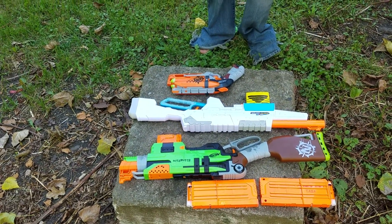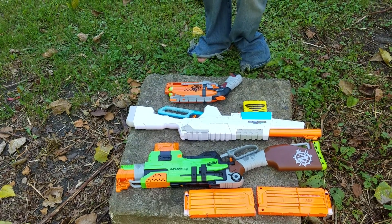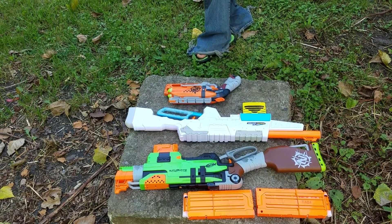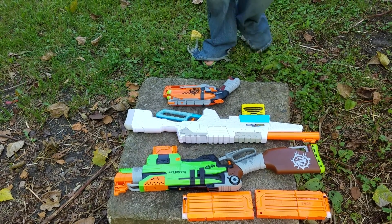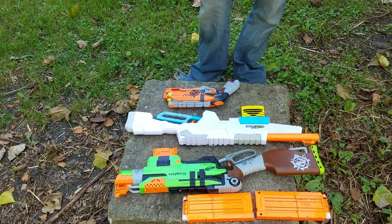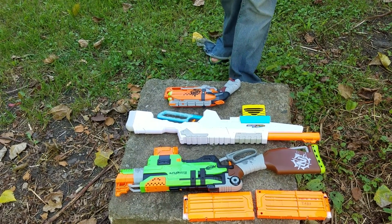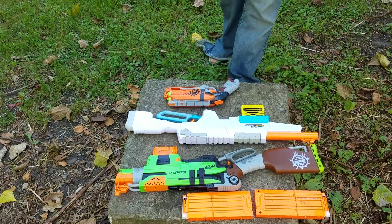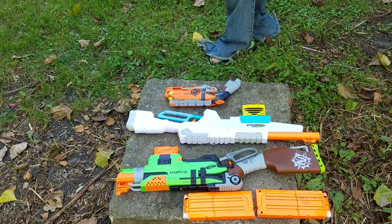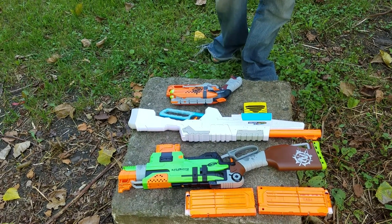Alright guys, welcome back once again to my channel. This is obviously a little bit different video than any other. Hopefully by the title you guys understand what's going on and by obviously what you're looking at. I have one of my friends that I live with on the camera. He is using his phone, which is actually pretty cool, so hopefully it's really good quality. I actually did this part of the video earlier and the camera died and then the car decided to be stupid, so I lost that.